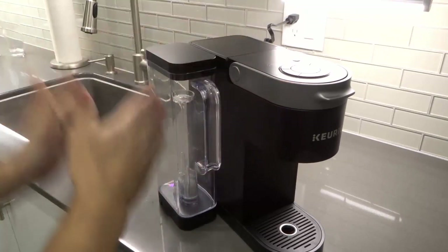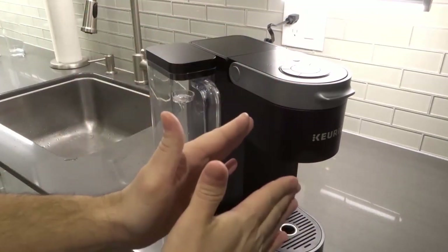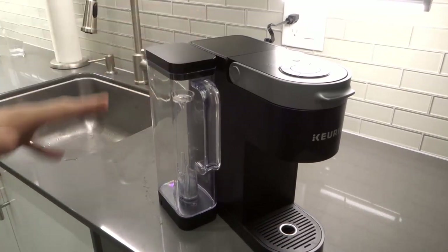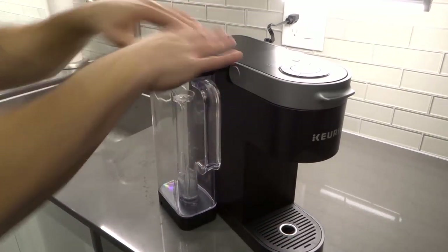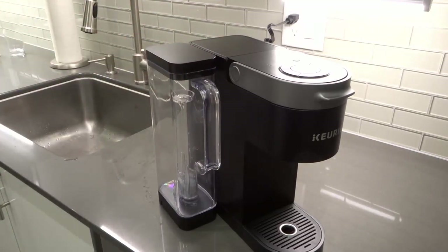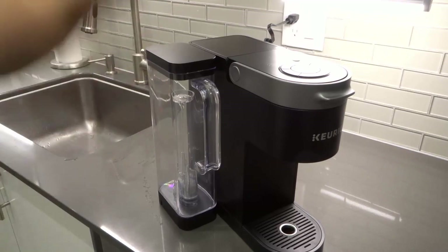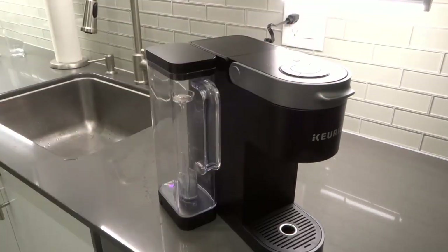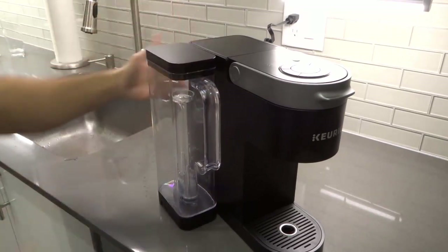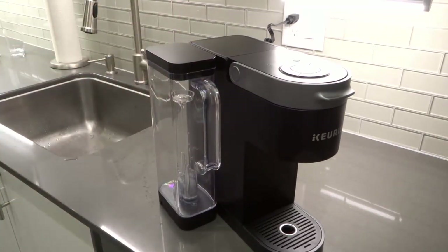What I have here is the Keurig K-Supreme coffee machine. The water tank is on the side, and you'll most likely find a water tank on the machine either on the side or on the back — it kind of all depends on which machine you're looking at. Most single serve coffee machines have a similar feature where the water tank is going to be on the side or on the back.